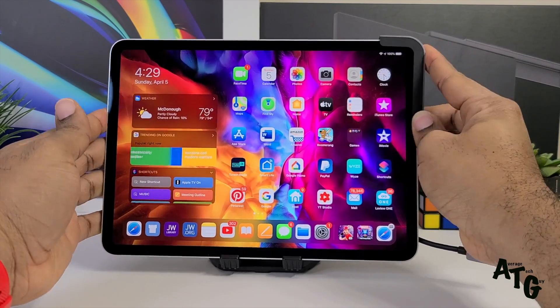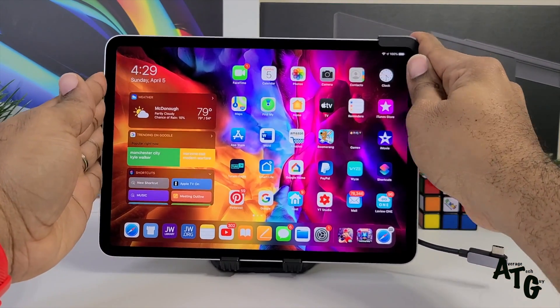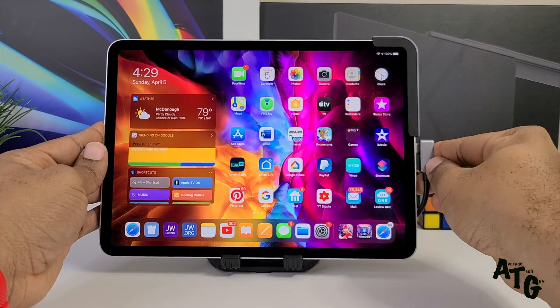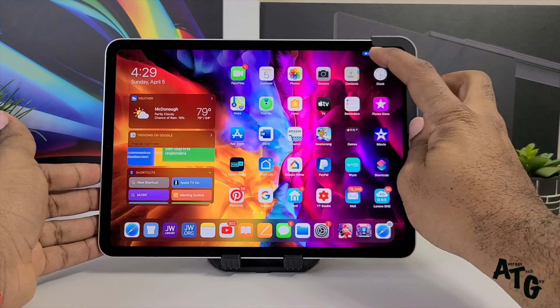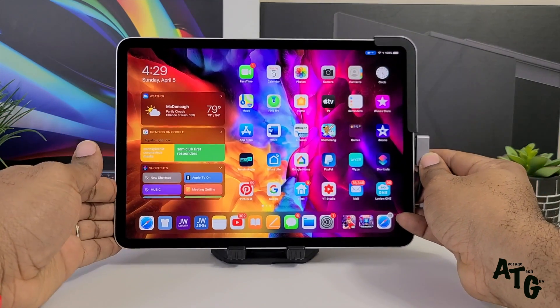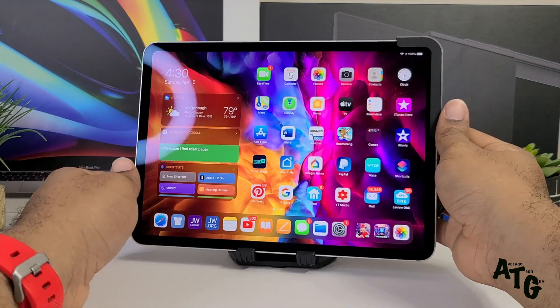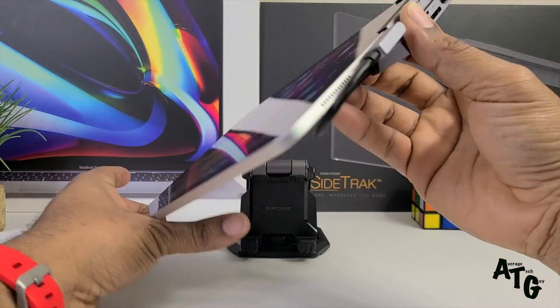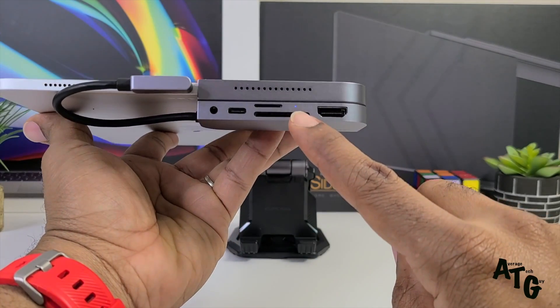With the little insert in, you latch it onto the side of the iPad, pop it into the USB Type-C right there, and then you get a connection symbol letting you know that you are connected and it is good to go. Once you do this you have free reign to use any of these ports.